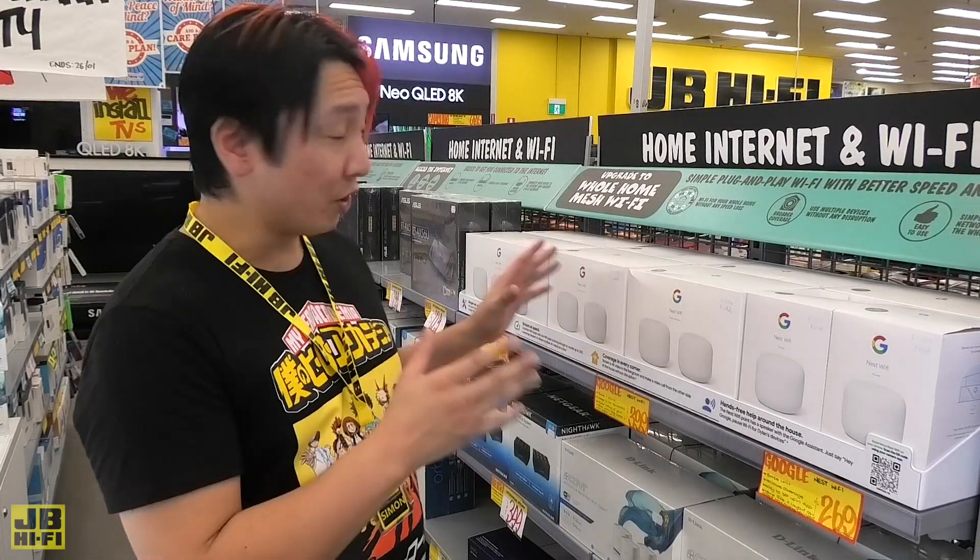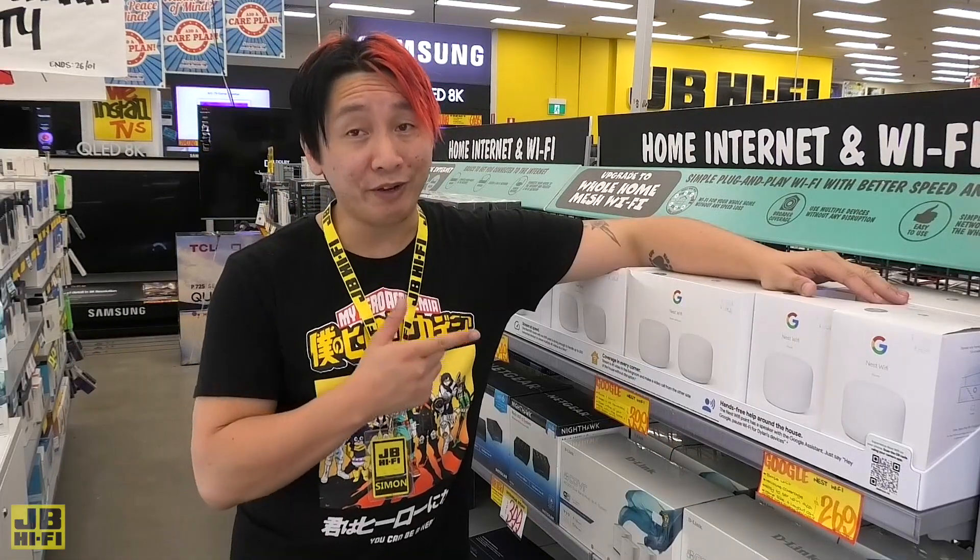There's a huge range of mesh networking to choose from at JB along with loads of other home network accessories to keep you connected. For more info on mesh networks or to see the full range, speak to one of the team at your local JB or visit JBHiFi.com.au.